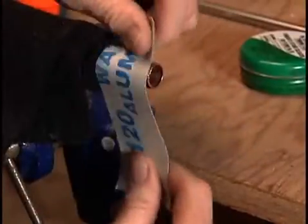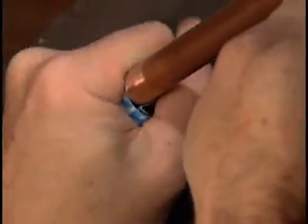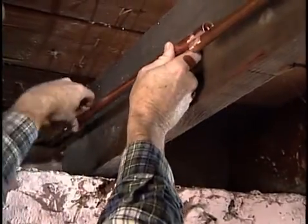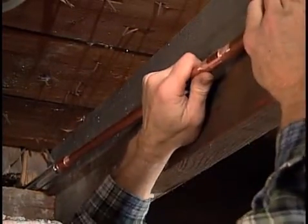Using emery paper, sand the ends of the newly cut pipe until the ends are bright and shiny. Do this carefully, as the solder will only adhere to freshly exposed, shiny copper. Now sand the end of the existing pipe until the sides and end are completely free of oxide. Dry-fit the new assembly of pipe and couplings to the freeze-pipe faucet and slide the coupling on the other end of the assembly onto the existing pipe.